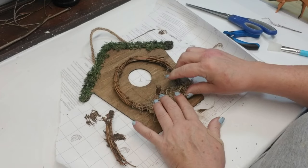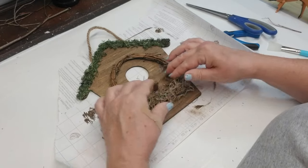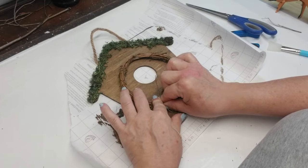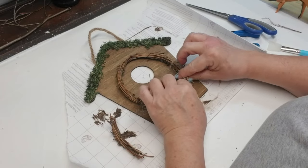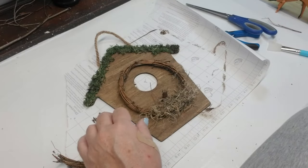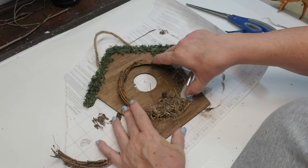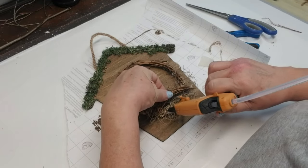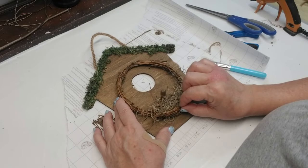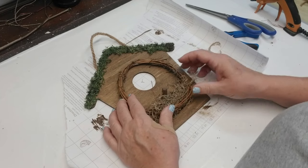Use the silicone spatula because I end up getting the Spanish moss stuck to my fingers and I just never learn — it's sitting right there, you can see it, but I just don't have the wherewithal to pick it up and use it. I had a little extra piece of the garland so I just kind of stuck it on to the bottom so it looks like it has a little bit of a ledge.